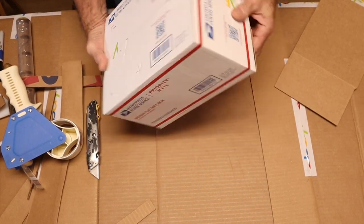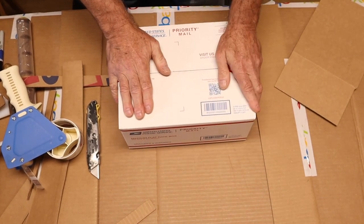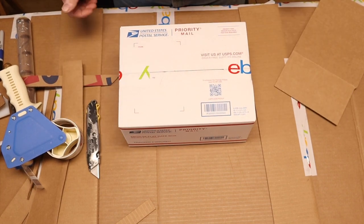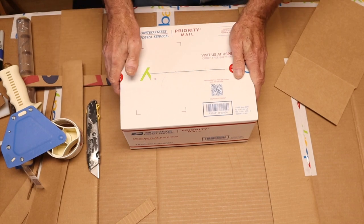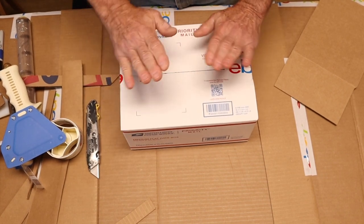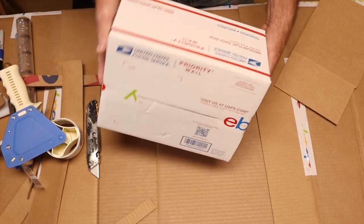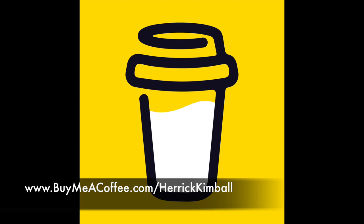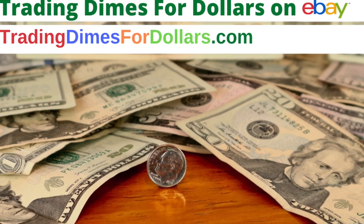I'm going to tape it up real good. So there you go — that's a quick little trick tip video for you. If you liked it, give me a like. I appreciate it — the thumbs up and subscribe to the channel, tell your friends, all of those things. And if you want to buy me a coffee, you can do that at buymeacoffee.com. Thank you.